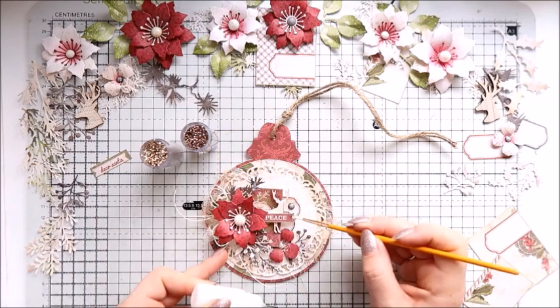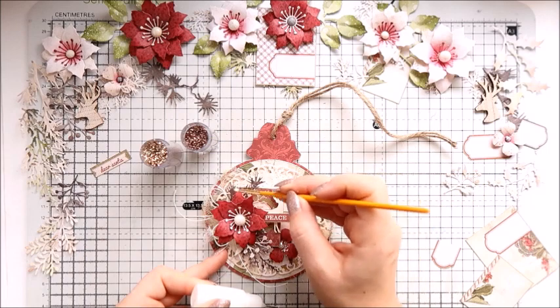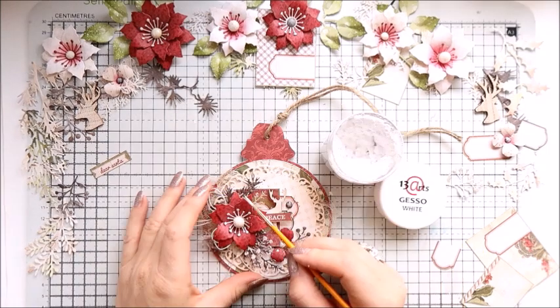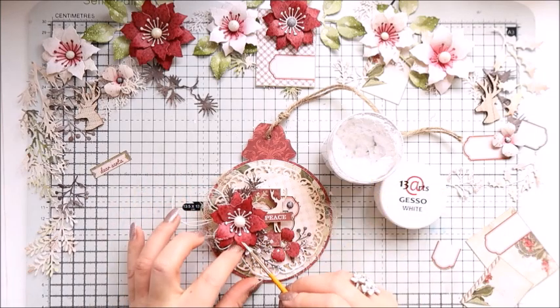Now I'm just adding touches of glitter. I've got two colors of glitter, and then touches of white gesso just to create snowy edges on my flower.